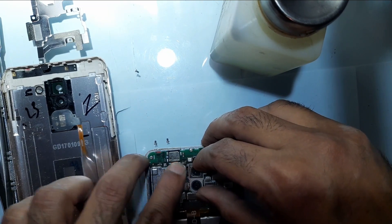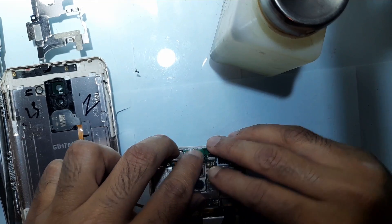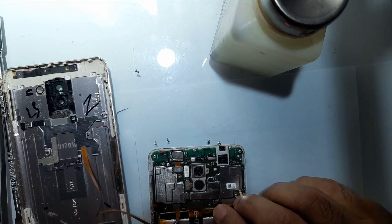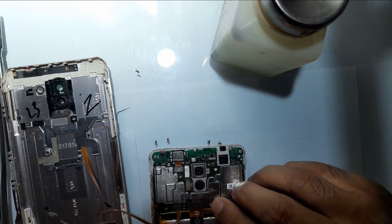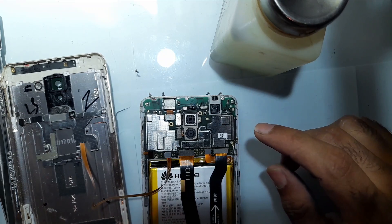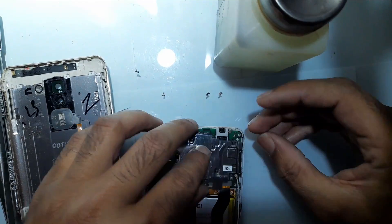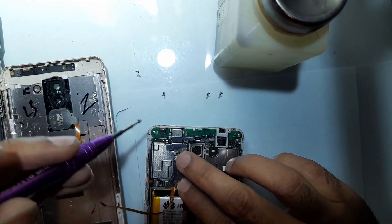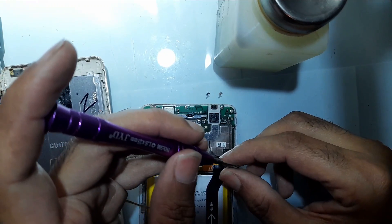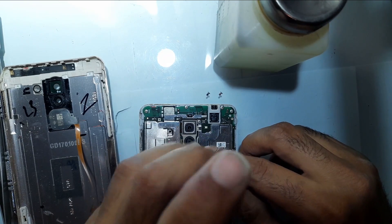Put the cameras back and apply slight pressure — you will hear a tick sound, which means it has been attached. Now you have to fix the battery strip. Again you will hear a tick sound which means it's been attached. Now you need to put back the cover. Make sure you don't apply a lot of pressure because it can hurt the main screen in the front. When you feel it's tight, just leave it.